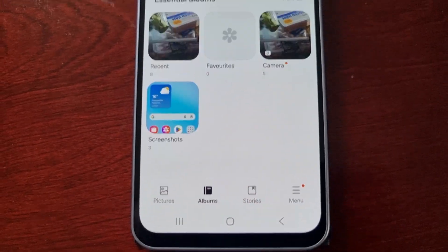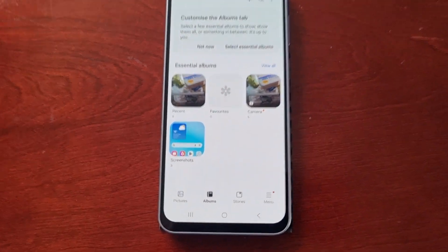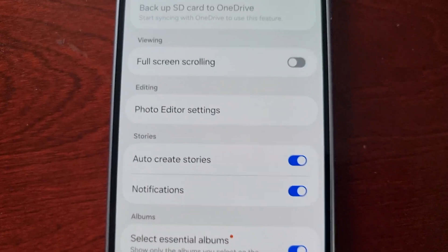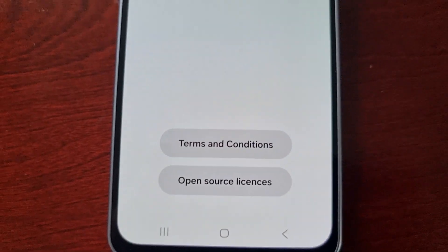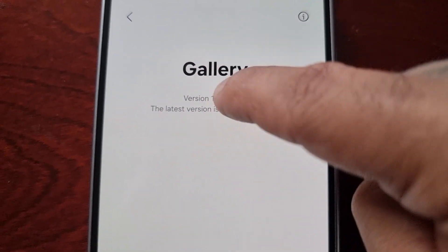Here you will see albums. Simply go to the menu, then go to the settings, and then scroll down to where it says 'About Gallery', go ahead and select that option. Here you will see the gallery version — just keep tapping it.